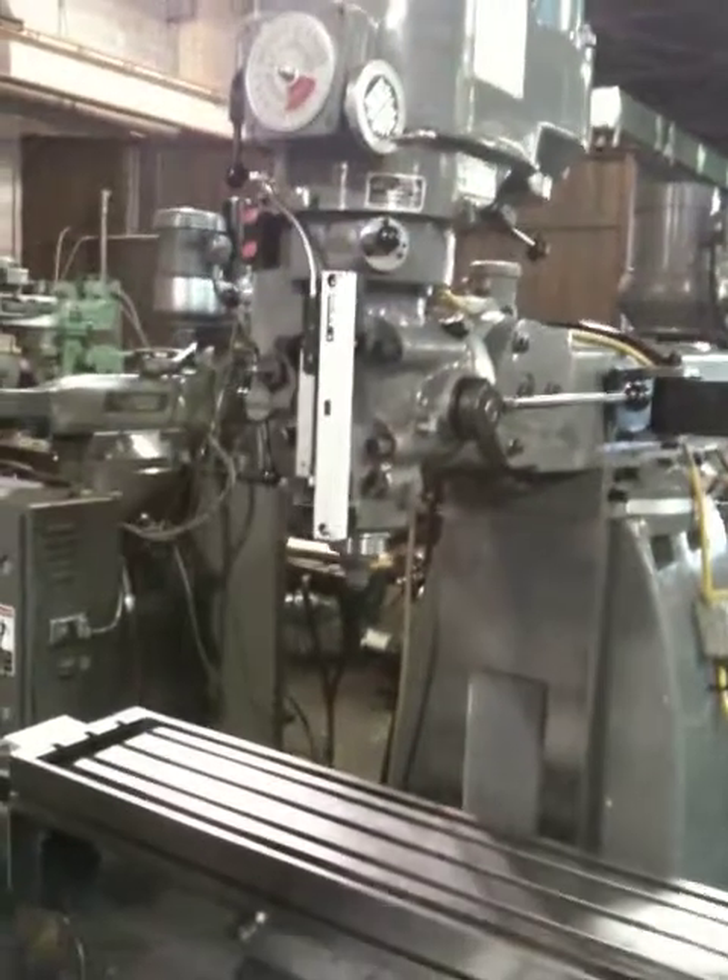So it ran in the high range and the low range. Sort of jog around the 2-axis. That's moving the knee up and down right now.